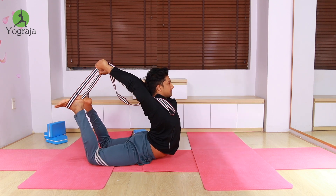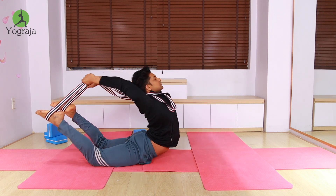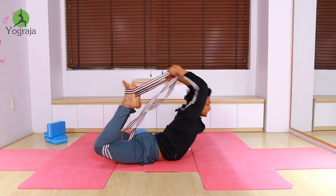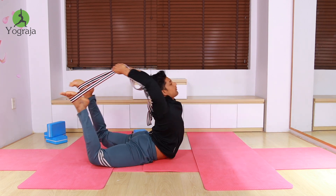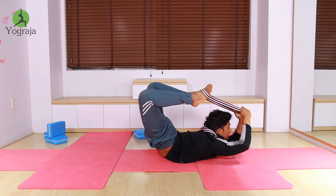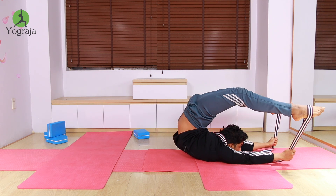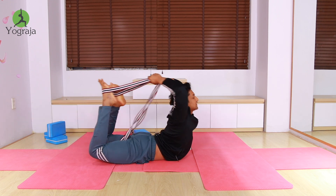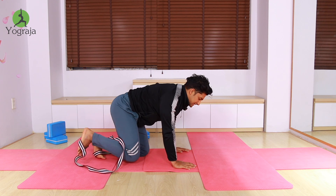Now straighten your legs as much as possible, reach your hands forward, then straighten again — forward, straight hands — and after that you can relax. As I mentioned at the beginning, this is quite difficult.